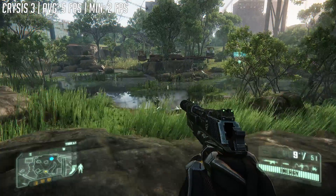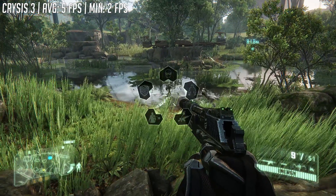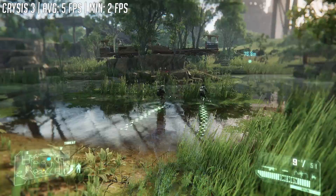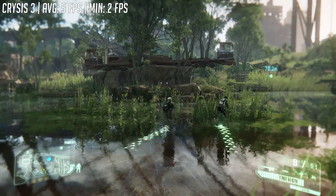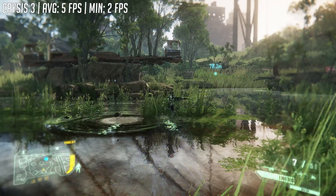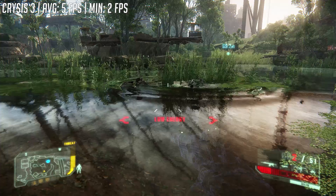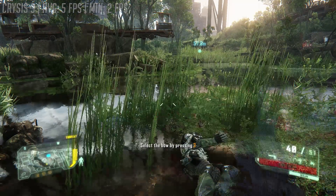Crysis 3, as you can see here, runs at just 5 FPS. The game once again defaulted to 1080p, but this time with the low settings. We tried a few different resolutions and settings, but it seems that this was the best case scenario no matter how you looked at it, with 5 FPS throughout our time in the game.